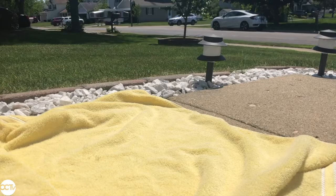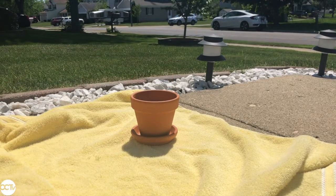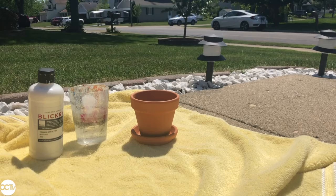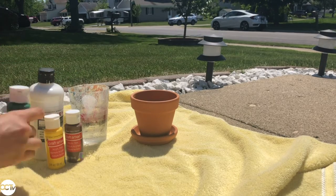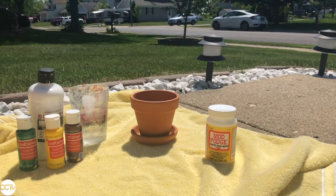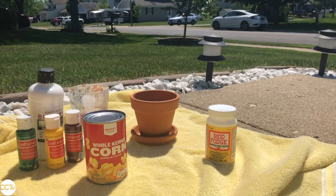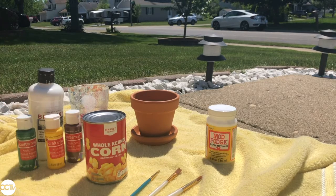To start off we're going to be taking a look at the materials we need for this project. This is a flower pot that I got from Lowe's with my mom. Here is a cup of water that I'll be using to clean out my brushes. I have white paint, brown, yellow, and green acrylic paint. I also have Mod Podge which I got from Michaels — it's basically watered down glue. And I also have a can of corn just to hold up your pot while you paint, and a few different paint brushes.